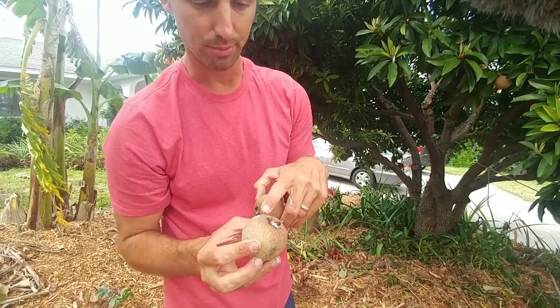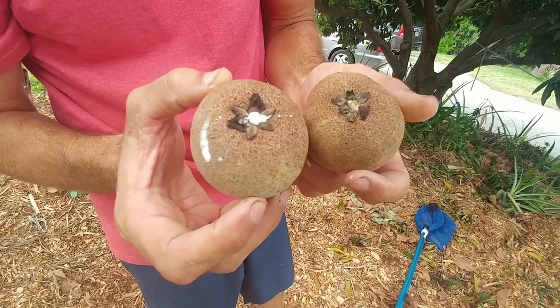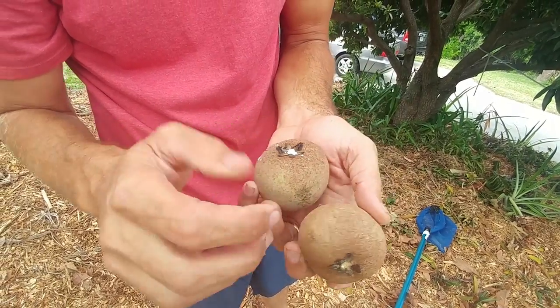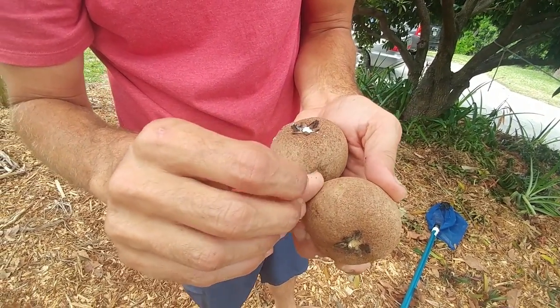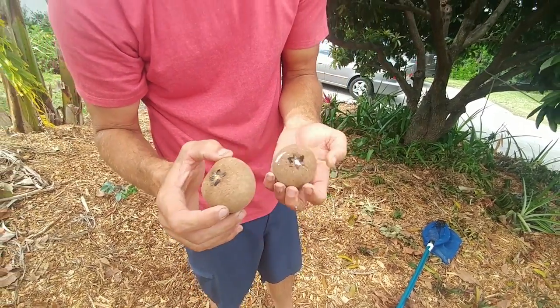Actually, this one I bruised on the bucket because I'm not a very good basketball player. So this one — see the difference if I scratch it. Still green, but the fact that it didn't leak tells me this one's gonna be ripe a lot faster than this one.